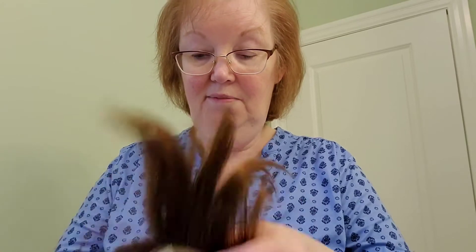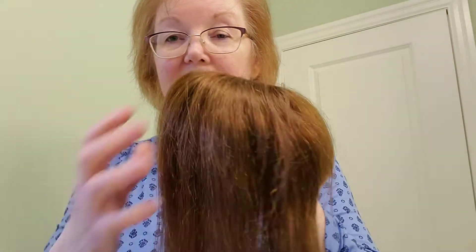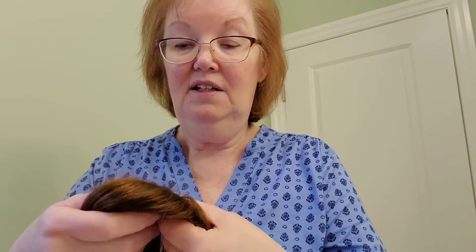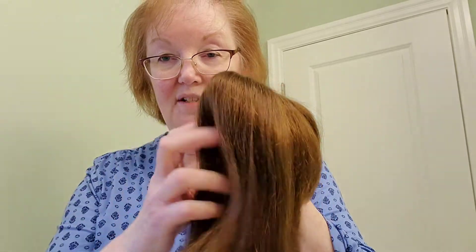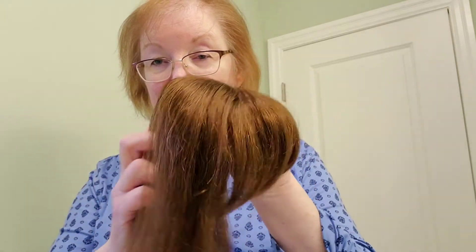That one clip is giving me a little bit of a hard time, but otherwise I'm very pleased with the quality of the hair. It is real hair and doesn't look as fake as the wigs that I had used.